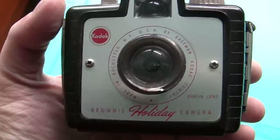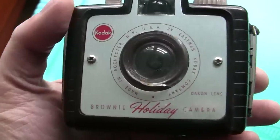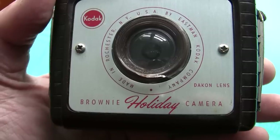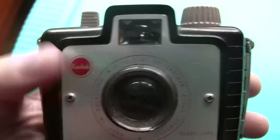We also have my mom's first camera. This tote full of cameras came from my parents' house — they're cleaning out, so I opted to take these. It's a holiday camera. It's a Kodak, of course. It's a cute little thing — it's a Brownie.